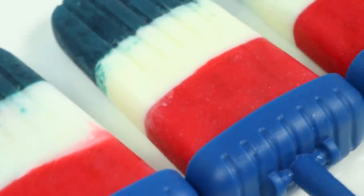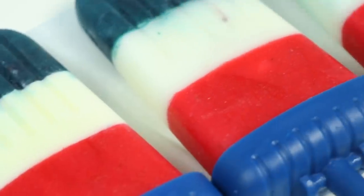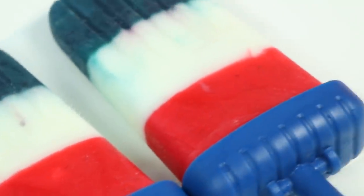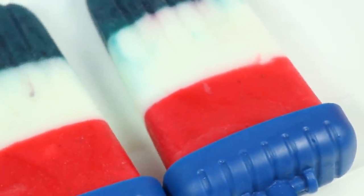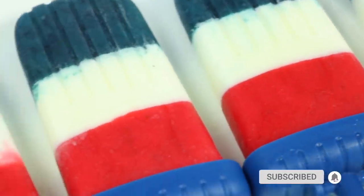Hey everyone, welcome back to Awesomer Pop! We're getting patriotic today with these red, white, and blue popsicles — perfect for chilling by the pool this Fourth of July. If you're new to this channel, be sure to hit that subscribe button and turn on the notification bell so you don't miss any awesome videos.